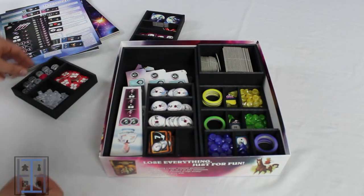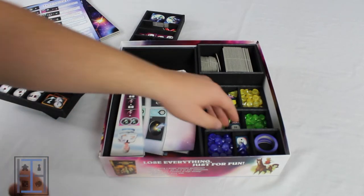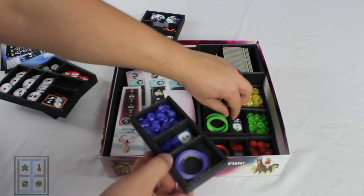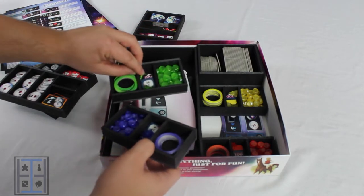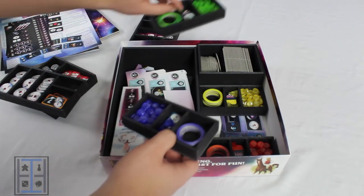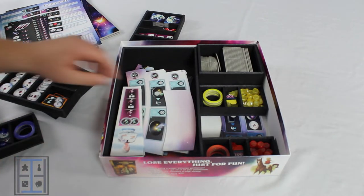Lots of organization. The ones, twos and threes are all separated out. And then you also have every player gets their own little tray for their stuff. I love it when inserts do this where you can just say, alright, who's playing? You're green. You're purple. Let's do this. So it really does help with quick start.